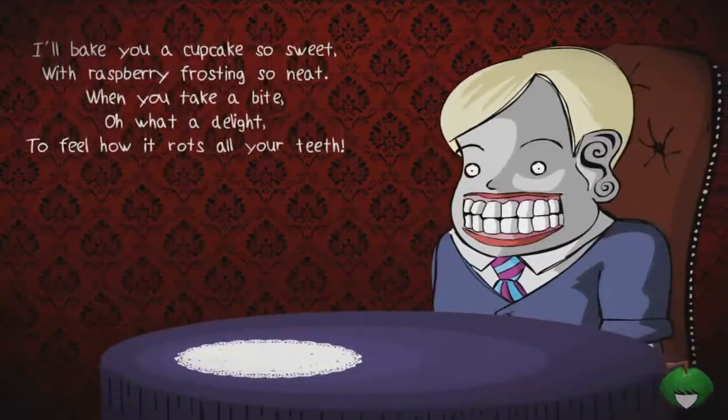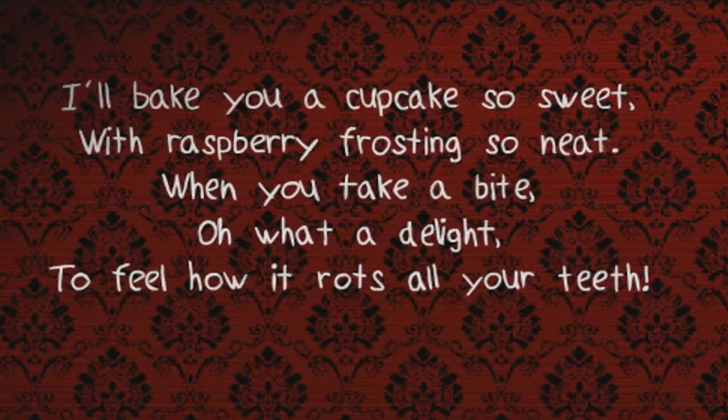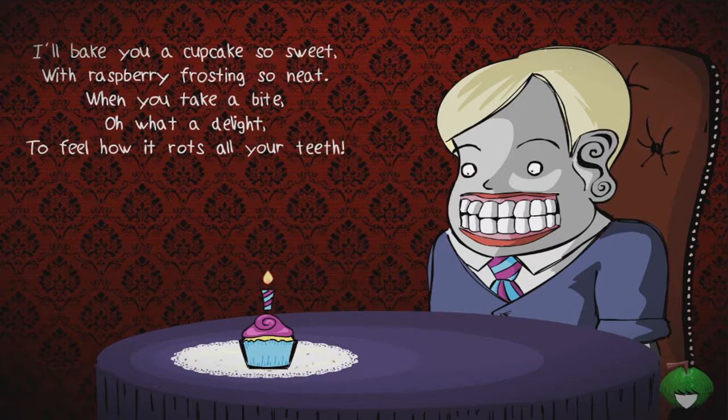I imagine it shouldn't be that hard but - whoa, oh god, what is this? What is this guy? 'I'll bake you a cupcake, so sweet, with raspberry frosting so neat. When you take a bite, oh what a delight, to feel how it rots all your teeth.' Why do you have to look like that?